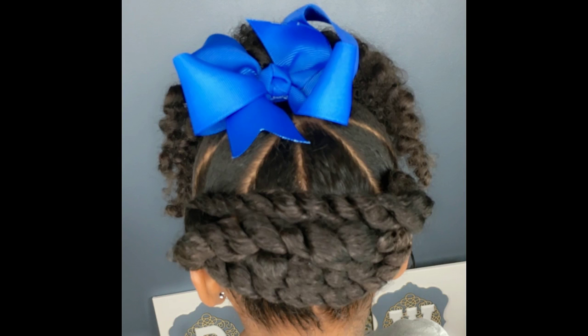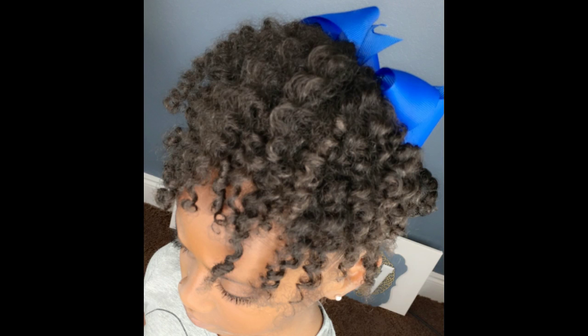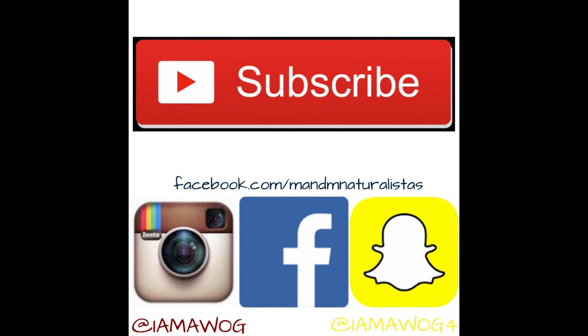I want to thank Natalia Rich for always providing me with awesome music for my videos. I hope you guys enjoyed this video. Don't forget to thumbs up, definitely subscribe, and come back for more kid-friendly hairstyles. Love you guys!